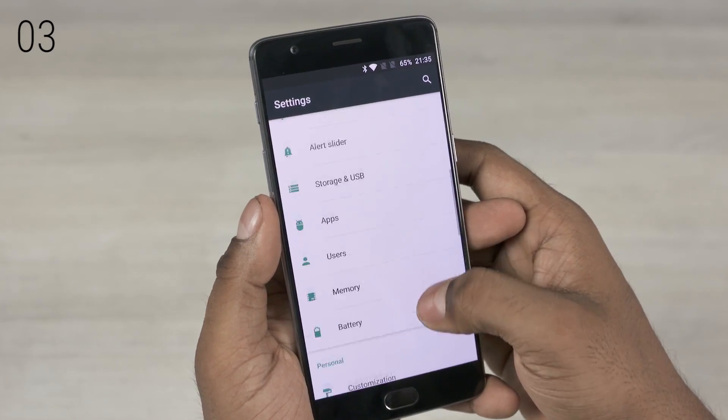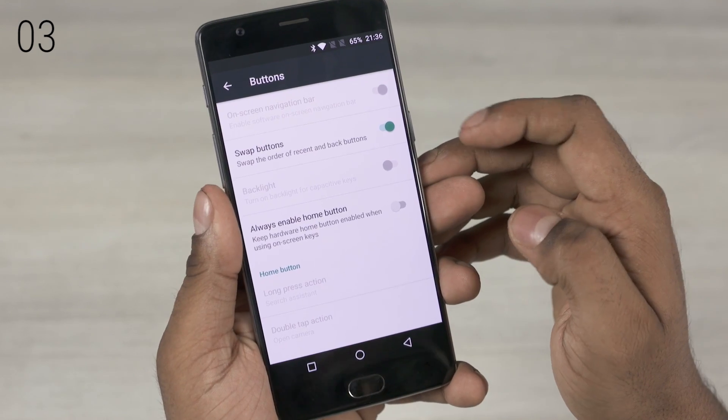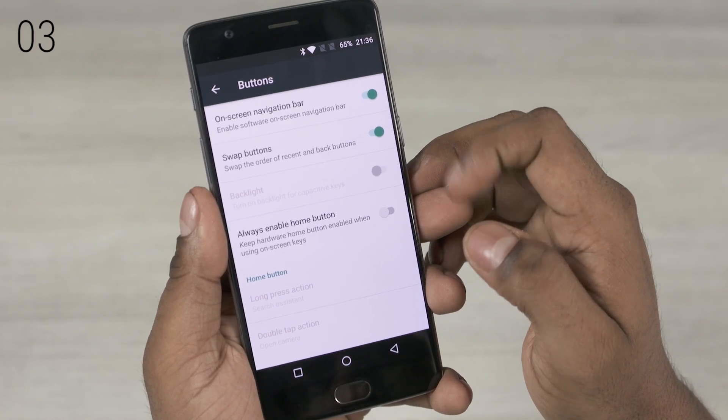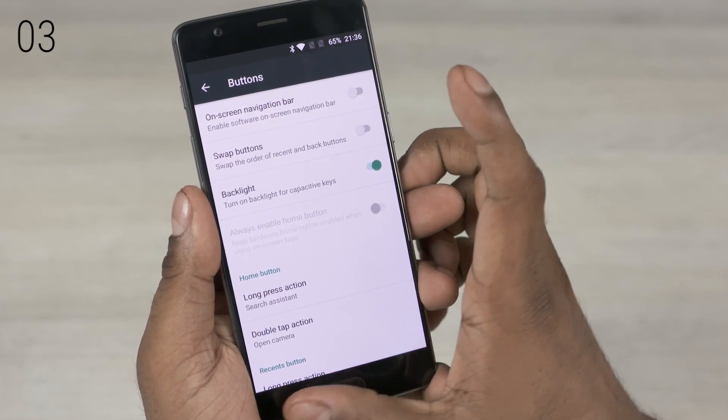The next one is quite well known. Under buttons from the settings menu, you get to choose between on-screen and capacitive keys. Depending on your last device's key layout, whether it was a Nexus or a Samsung, if you need to you can swap the buttons at the bottom — not just the virtual keys, but even the capacitive ones.